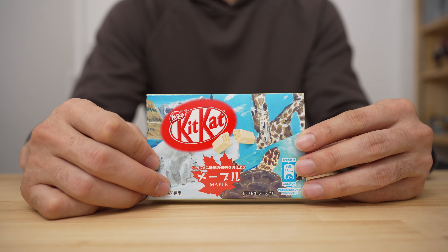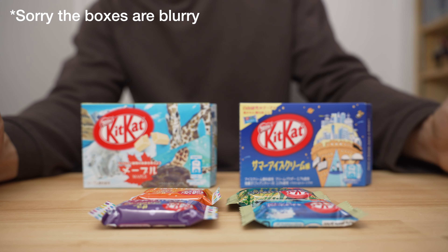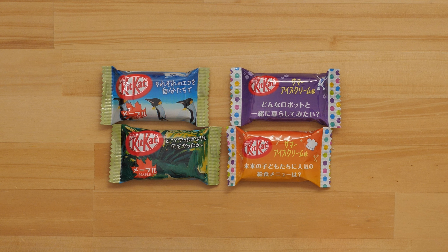So I'm going to give the Maple a three out of five. There are your two KitKat flavors of the day: Summer Ice Cream and Maple. Hope you enjoyed the video — thanks a lot for watching and I'll catch you in the next one.